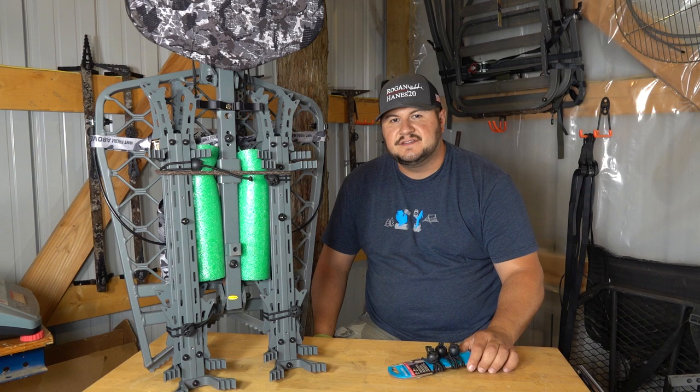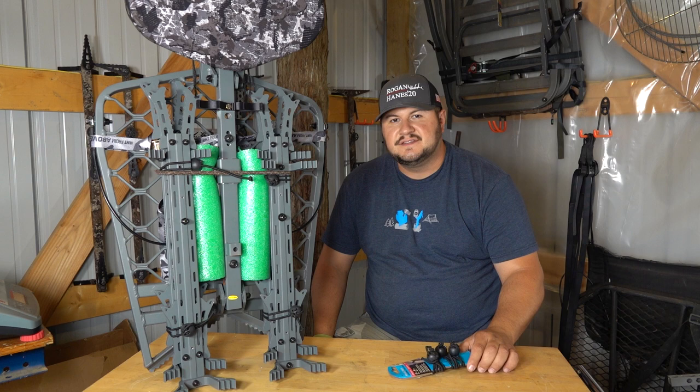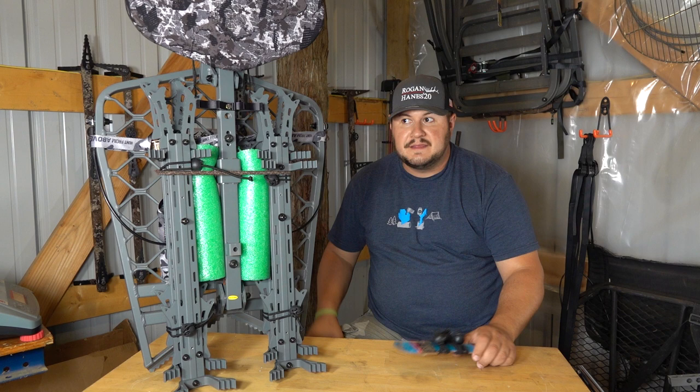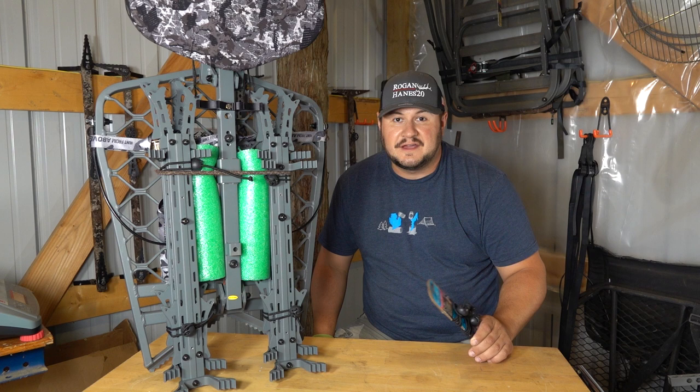We're about 43-44 days out till deer season. The Total Archery Challenge is in two weeks, so I'll be there Saturday and Sunday doing some filming. I've never filmed on the mountain before. My wife just had her appendix taken out, so she was going to do the filming — hopefully it works out.